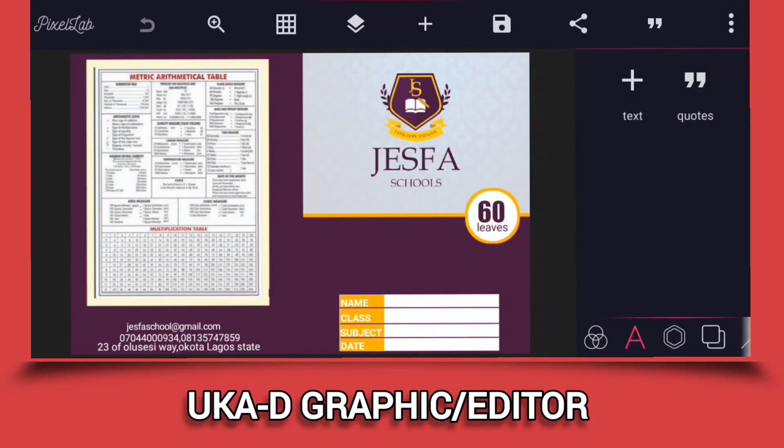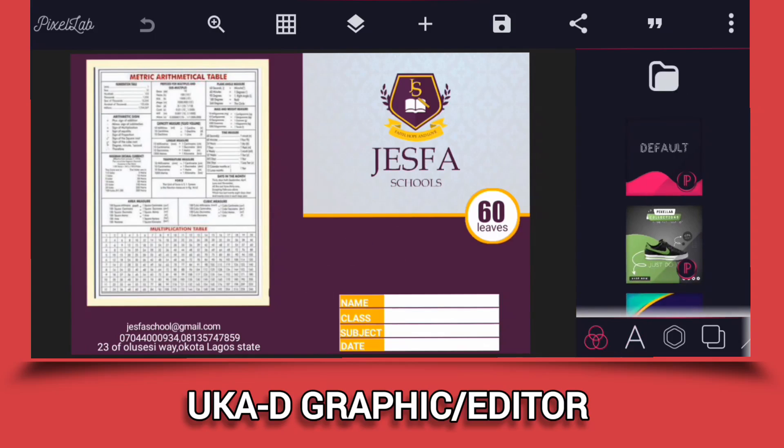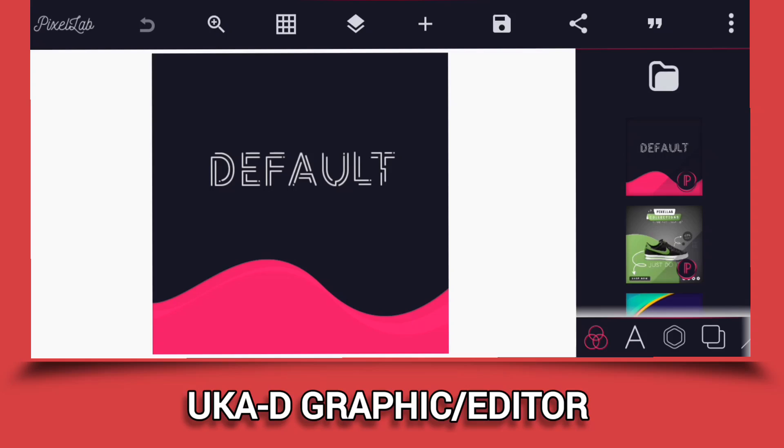What's up guys, this is Okadi Graphics, welcome back to my YouTube channel. On today's tutorial I'm going to show you guys how I designed this creative 60-leaves exercise book cover, exactly what you are seeing on your screen now. We are going to start from scratch. If today is your first time visiting this channel, please subscribe to help my channel grow and turn on the notification bell to be notified anytime I drop a new video.